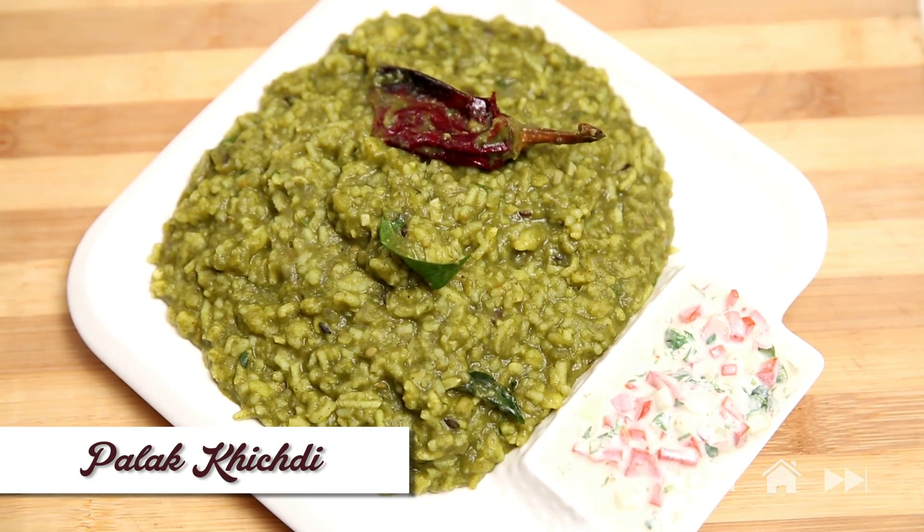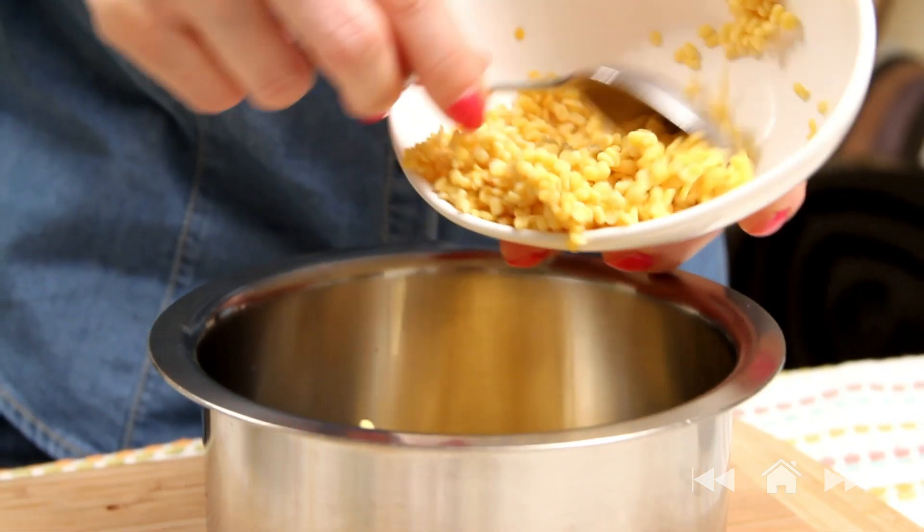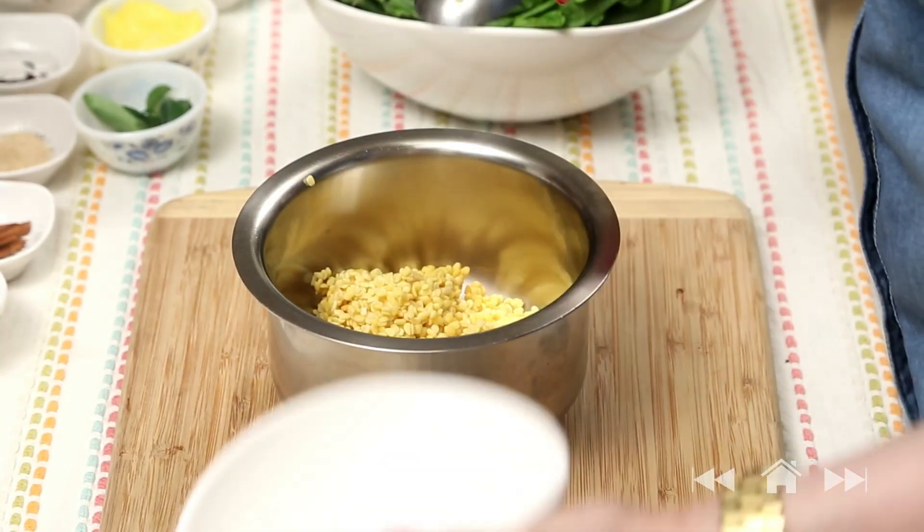Since I have figured out what to make, I'm going to walk you through the simple easy method of making Palak Khichdi. So first I'm going to just mix together yellow moong dal — I've already washed it — and some rice.